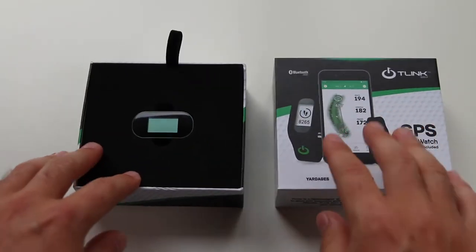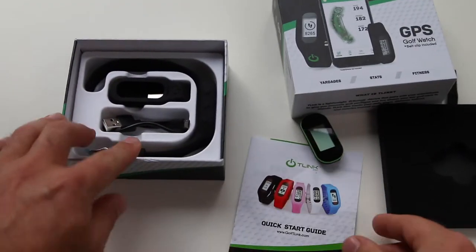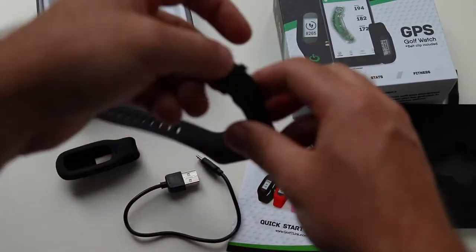As we open up the box, you'll first find the T-Link. Underneath you'll find the quick start guide, the micro USB cable, the belt clip, and the wristband.